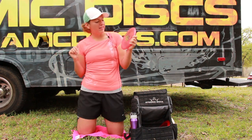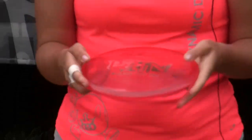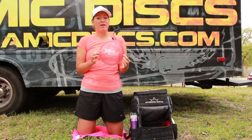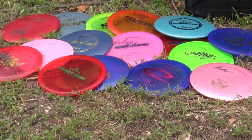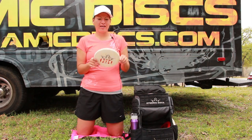For really overstable approach discs, I throw the Pain by Latitude 64 in the Opto plastic. This is a really beefy disc — it's not going to go really far, you won't get a ton of distance out of it, but you can really depend on this disc to turn. I throw this disc when there's a lot of wind; this is definitely my go-to approach disc for those situations.